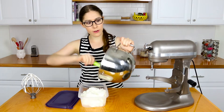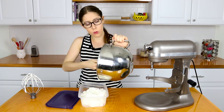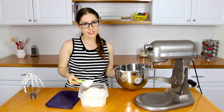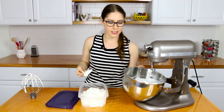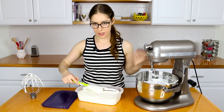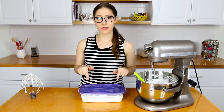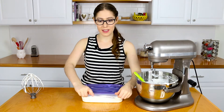Now I'm going to place this into a container and freeze it until I'm ready to use it. If you weren't making ice cream sandwiches, you could just place the container in the freezer overnight or for six hours and you'll have a delicious vanilla ice cream. You could also add a teaspoon of vanilla extract if you like — it's up to you. Now let's get this into the freezer until I'm ready to assemble the sandwiches.